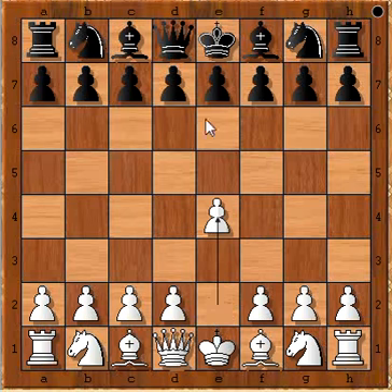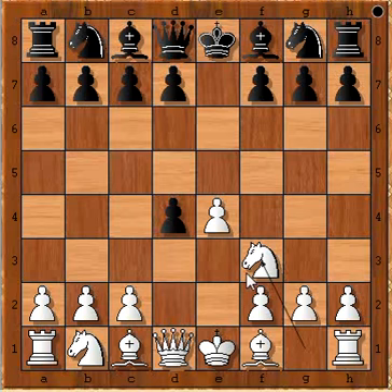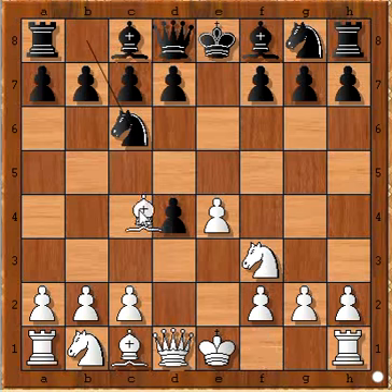He started with E4, E5, D4 — the Center Game, capturing the pawn — Knight to F3, Knight to C6, Bishop to C4, and the game is transposed to the Scotch Gambit.